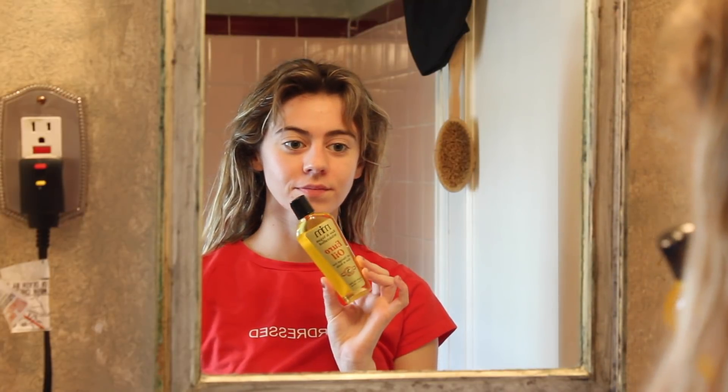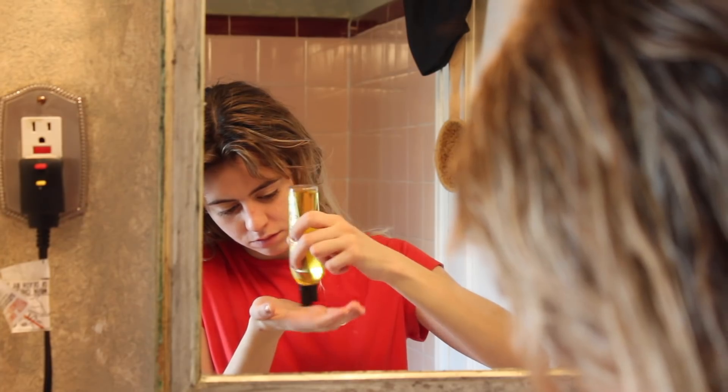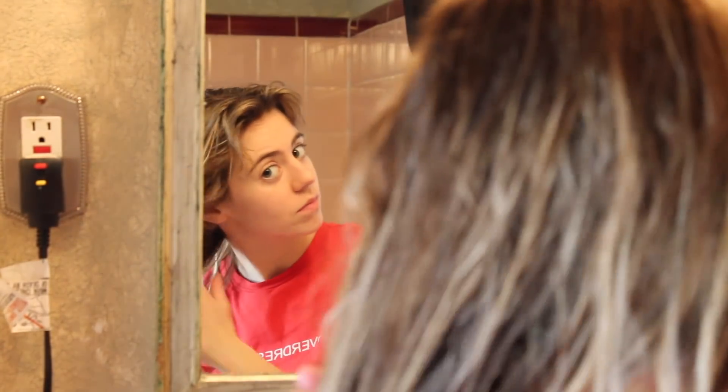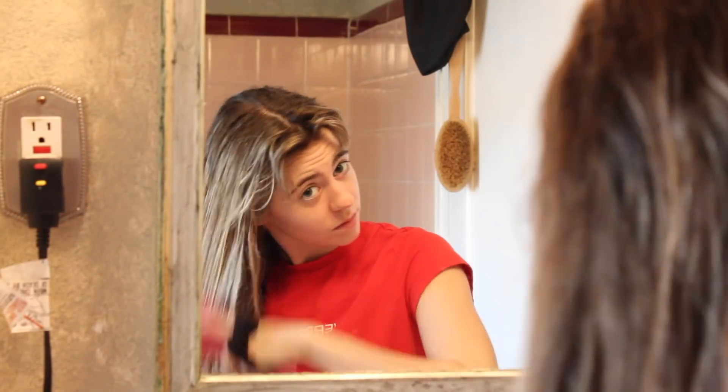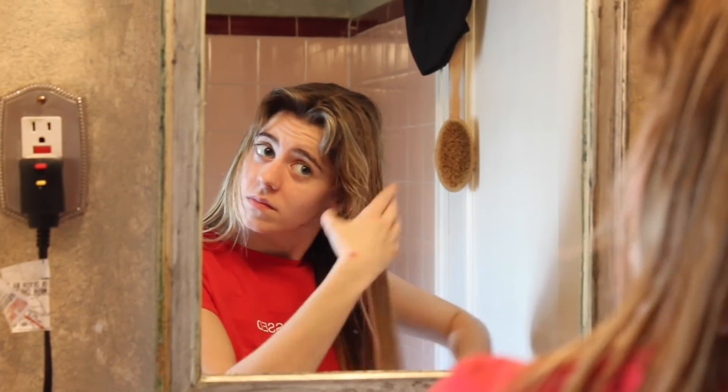We're starting all the way from the beginning with wet hair. First I like to apply my euro oil from Morrocco Method — a brand I love and have mentioned before on my channel. I warm up the product between my hands and then run it through the ends of my hair, and with the excess I'll brush through with my wet brush. This euro oil protects your hair, smooths the hair shaft, and it's organic and vegan.